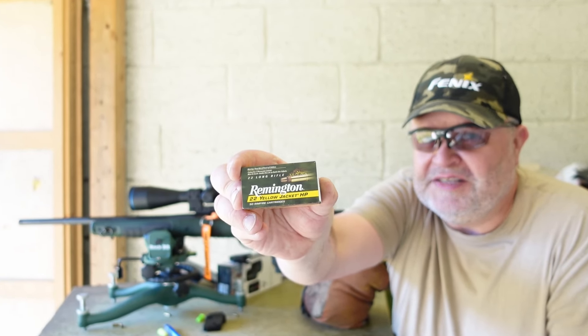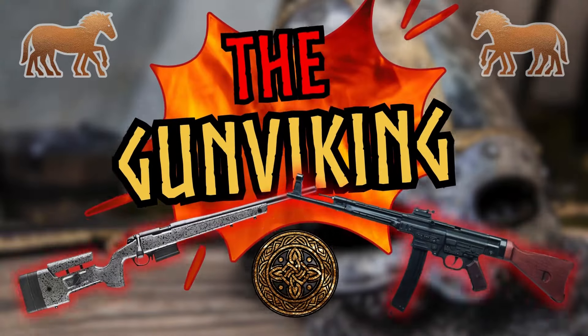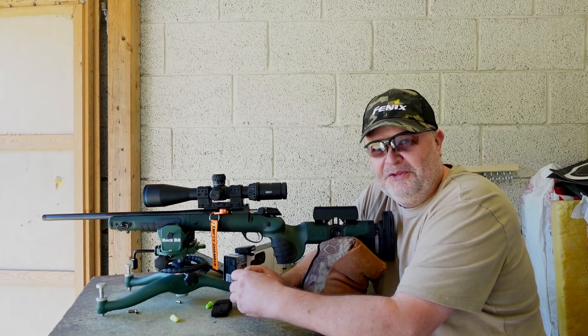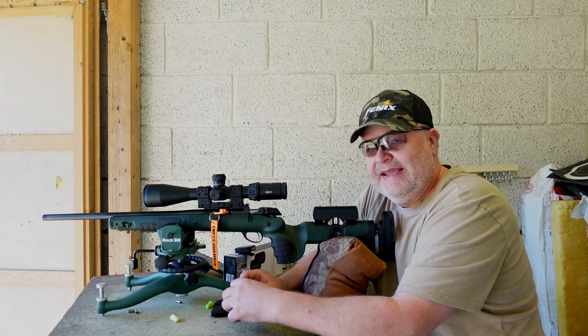Remington Yellow Jacket — does it have this thing? Let's find out. Hey guys, welcome back to the Gunmaking Channel. Today we will be testing the Remington Yellow Jacket.